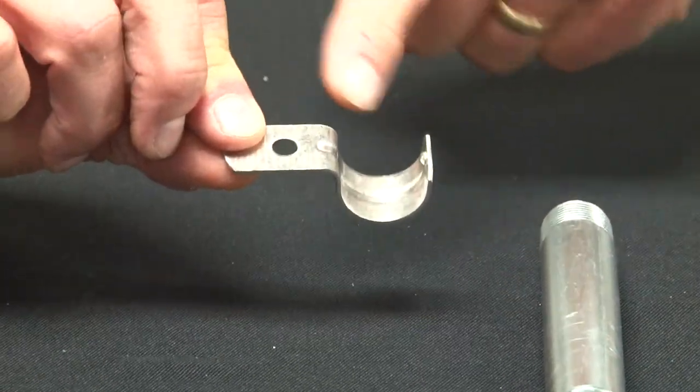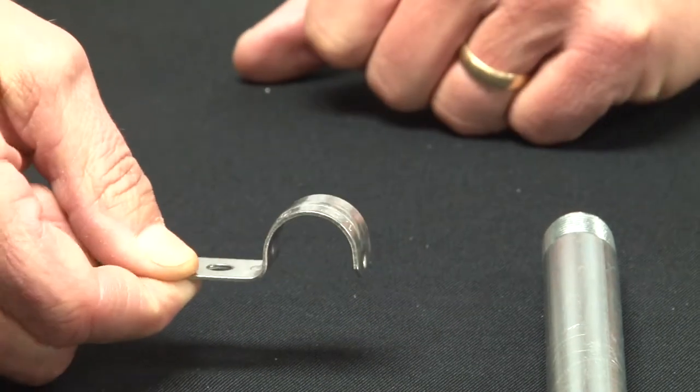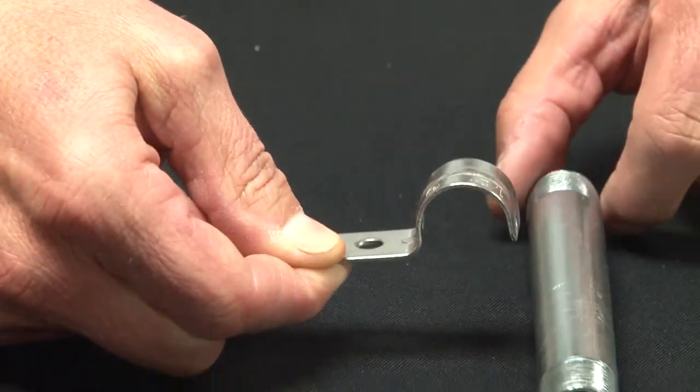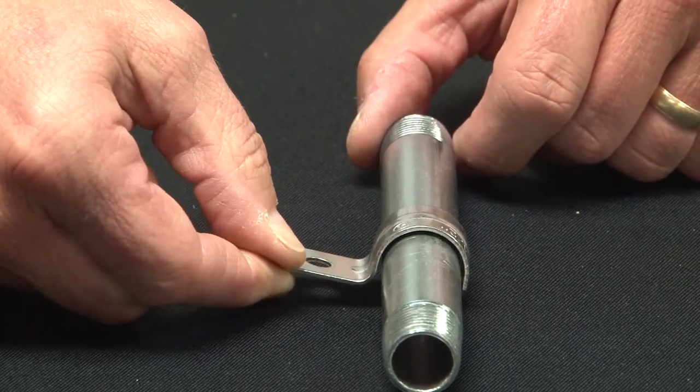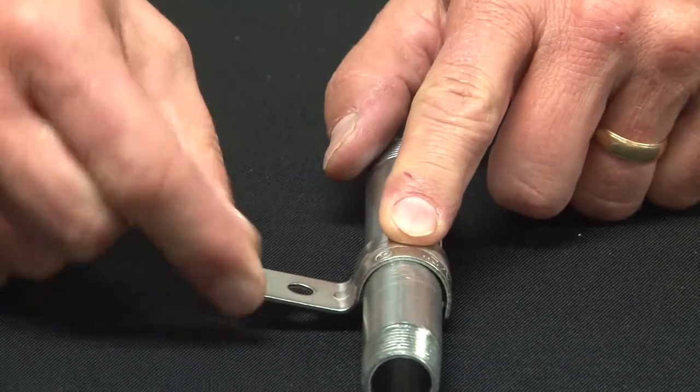As you can see, it has a built-in ridge that allows you to take the one hole strap, once your pipe is on the flat surface, and place it in place and snap it on the pipe.